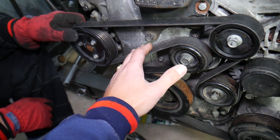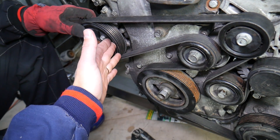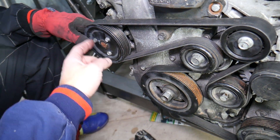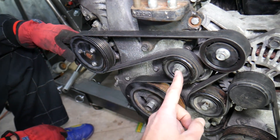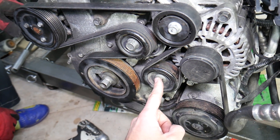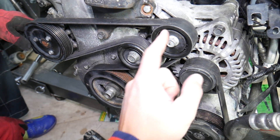This is the serpentine belt. Depending on the generation, this 2.4 GDI engine was used from 2012 to 2016 and some 2017 models. Right here you can see the water pump, tensioner pulley, crankshaft pulley, AC compressor, idle pulley, alternator, and another idle pulley.